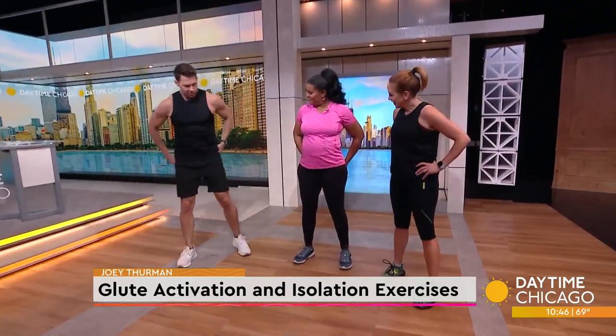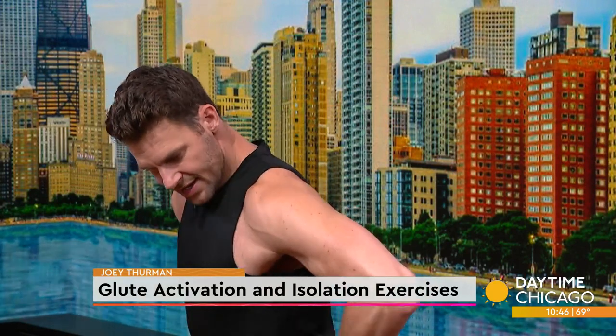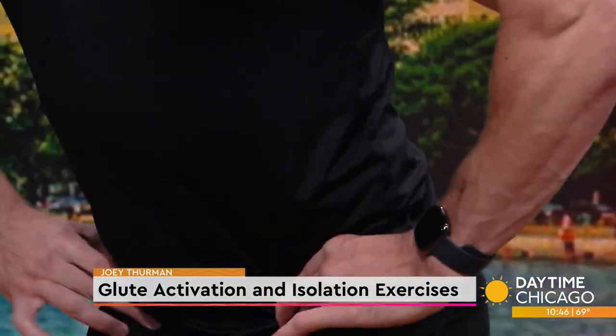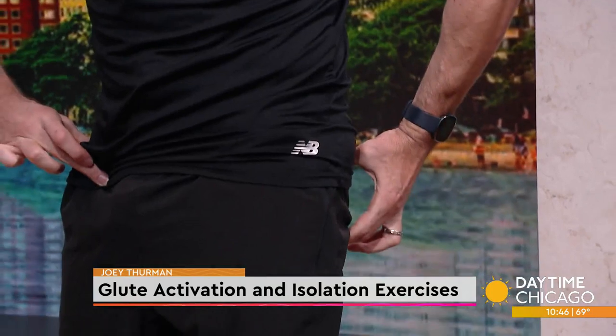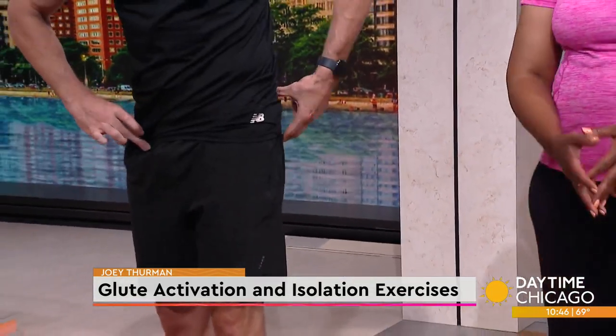So we're not using the glutes, so we need to turn them on because our hips are getting tight. This is overworking, so we're going into an anterior tilt. Most people look like this because this is tight, this is weak, making it a lazy bum.